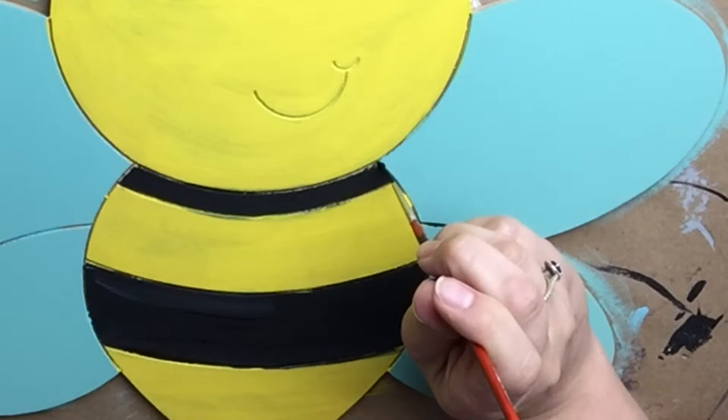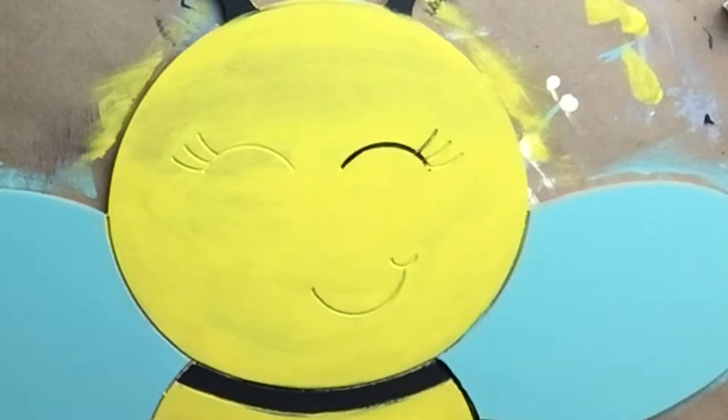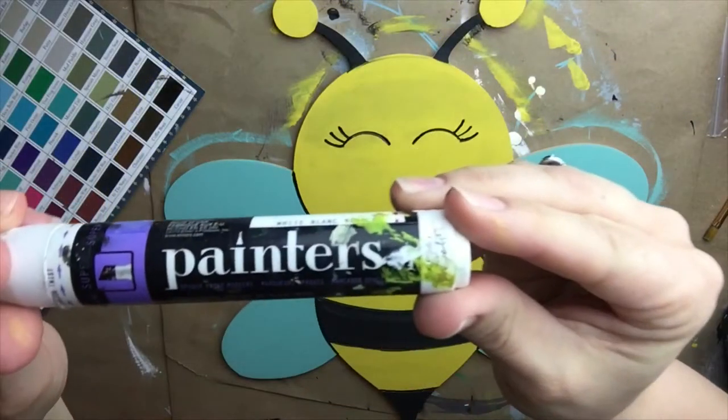Now we're going to fill in all of the lines etched into the bumblebee with black paint. I do this by slightly watering down my black paint and using a long, detailed brush.